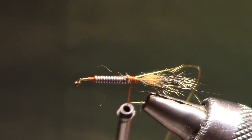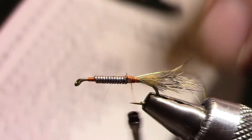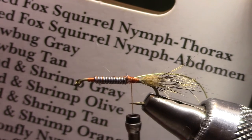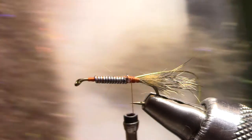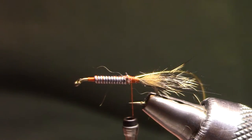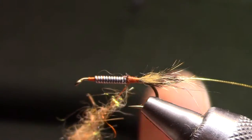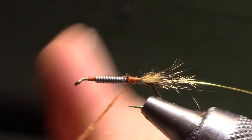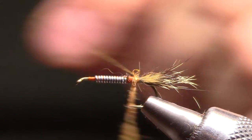The dubbing is Dave Whitlock Synthetic Living Fiber. The top two on the list are Red Fox Squirrel Nymph Thorax and Red Fox Squirrel Nymph Abdomen — kind of a yellowish color for the abdomen, and a darker color for the thorax. I spread the dubbing out on my thread so that it's pretty thin for the first couple wraps, building the taper right into my dubbing noodle.